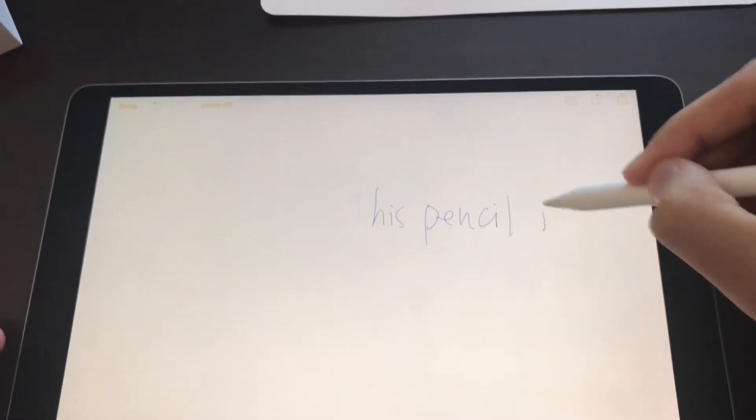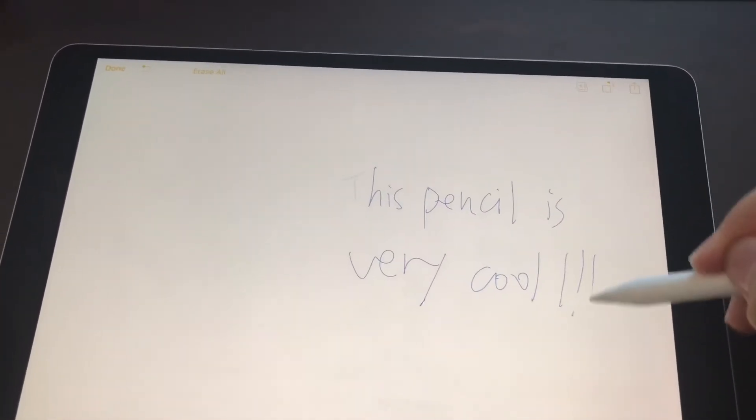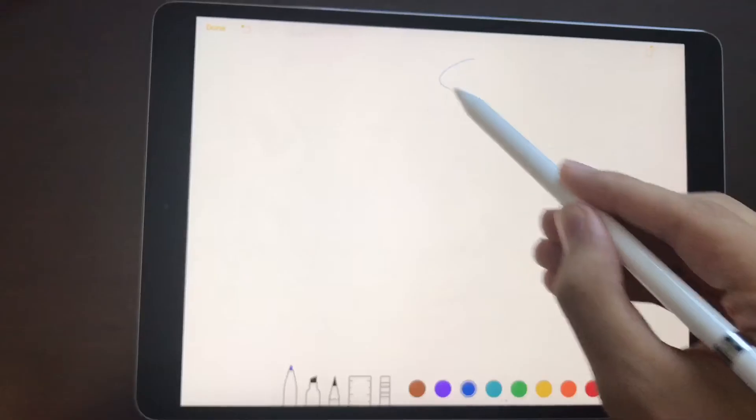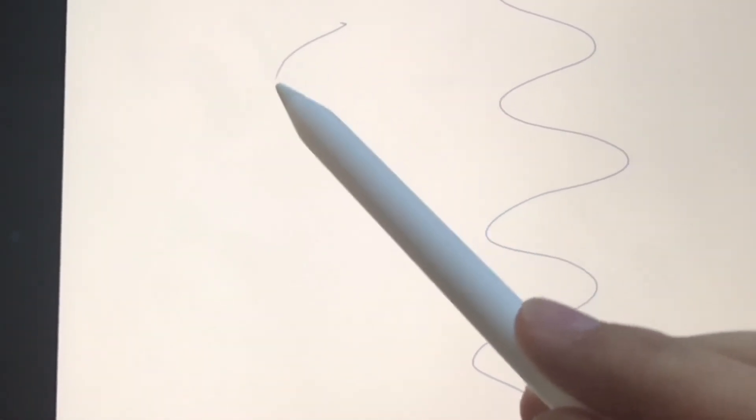I have to say, the pencil works really fine, and I will tell you more about it after you see my terrible handwriting. Here's the speed of the Pencil's latency in real time, and this is the speed of the Pencil's latency in slow motion. With ProMotion technology, Apple claims that the latency for the iPad Pro 10.5 inch is only 20 milliseconds, and the Microsoft Surface Pen has a latency of 21 milliseconds. Looks like another victory for Apple.